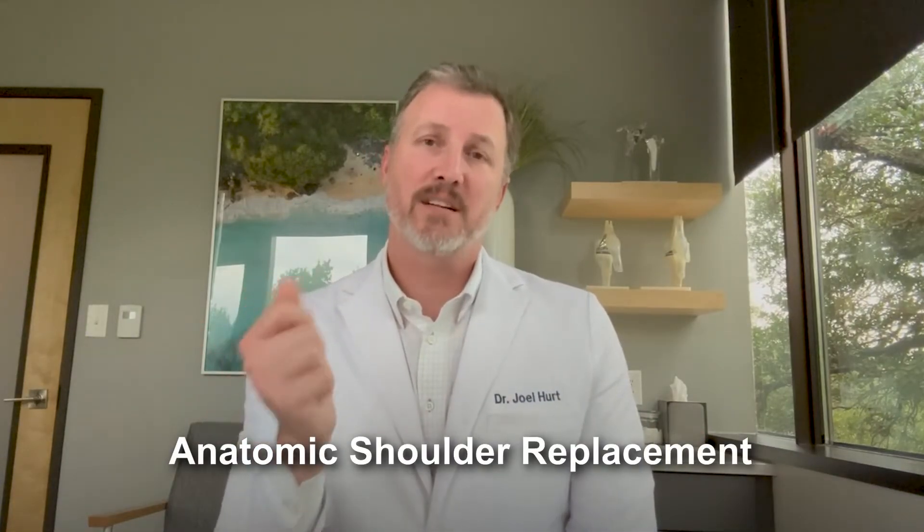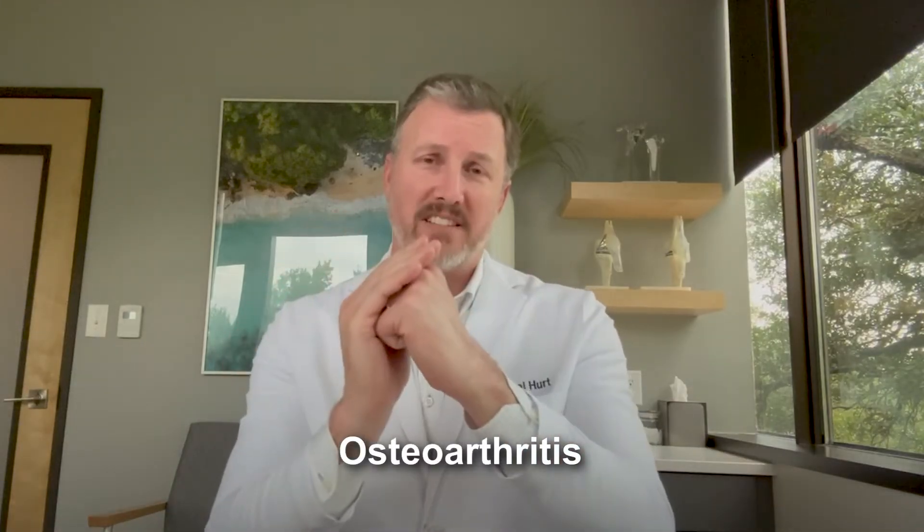Who gets a shoulder replacement? It depends on which type you're talking about. For an anatomic shoulder replacement, that's generally somebody who has run-of-the-mill osteoarthritis — the cartilage and bone are gone, it's rubbing hard against each other, and you've tried everything else. You want to make sure the rotator cuff is intact and not torn, because if you do an anatomic replacement and a tear then develops, that replacement will fail and you'll have to convert it to a reverse — so you don't want to waste that surgery needlessly.